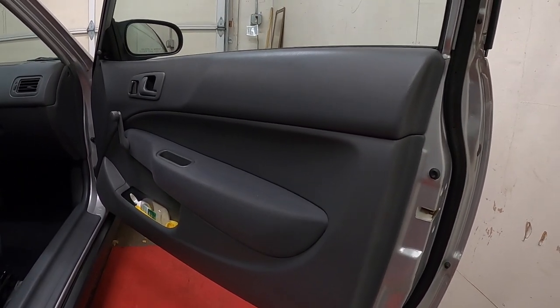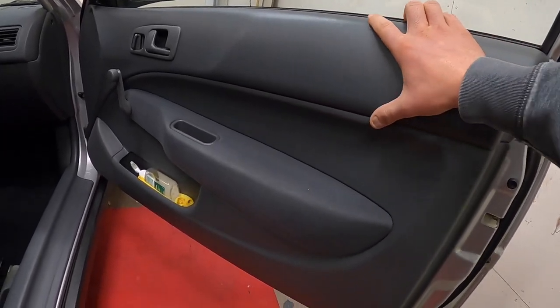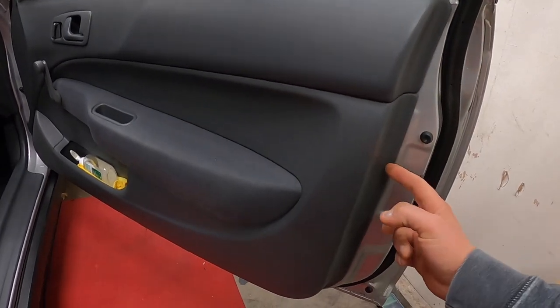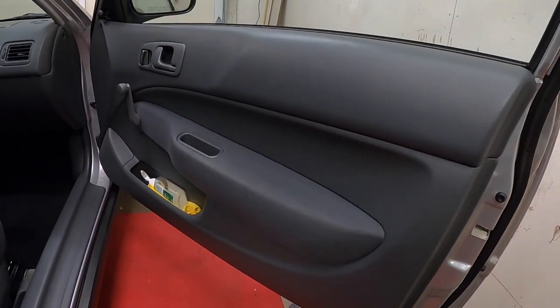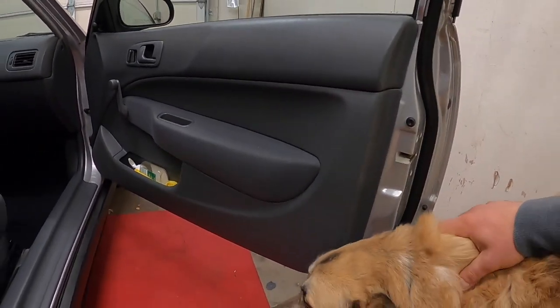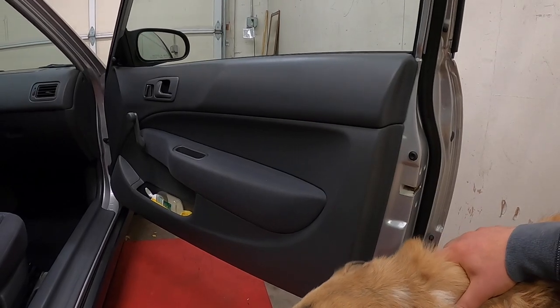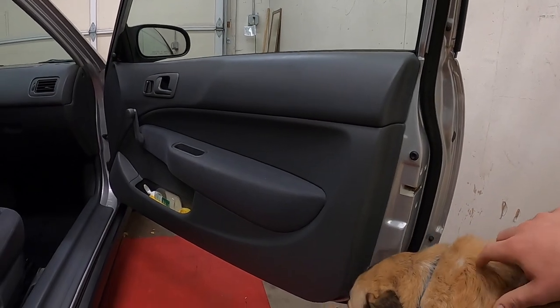Once I'm able to get the door panel off, I'll be able to inspect and see what the damage is. Hopefully it's minimal. This is pretty straightforward to get off — I've seen some videos on how to do this: a couple screws and basic clips. I'm going to put this on time lapse and rip this door panel off, and once we figure out the damage I can start ordering some parts to fix it.